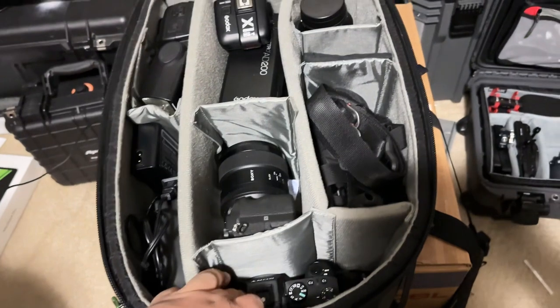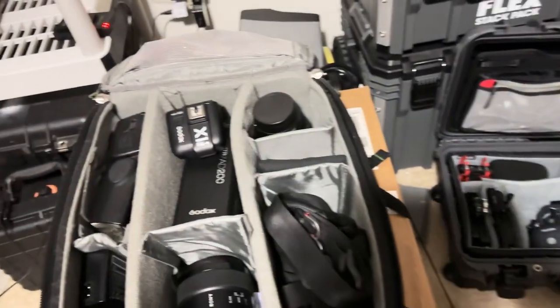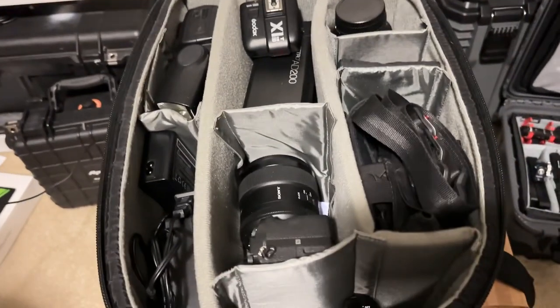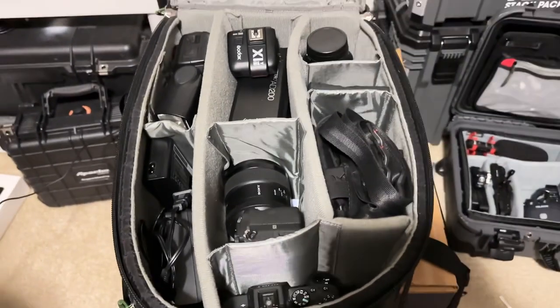Just finished organizing the video case for the FX30. I'll do a separate video on it — I see a lot of people on YouTube do videos on how they set up their case or camera bag. Quick look at it: got the lenses, the mic, all the cables. Also got my photo bag with my two Sony A7 bodies, 85mm, 16-35mm, and the Sigma 56mm, plus the Godox lights.